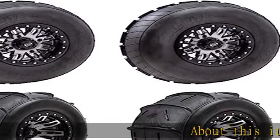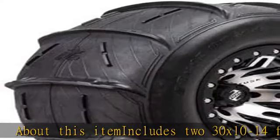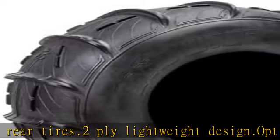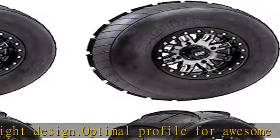About this item: includes 230x10-14 front and 230x12-14 rear tires. 2-ply lightweight design. Optimal profile for awesome flotation on the sand. 14¾ inch tall paddles offer great hookup and drive. Perfect balance of paddle count and paddle height for fun and exciting overall duning.